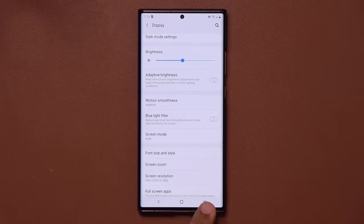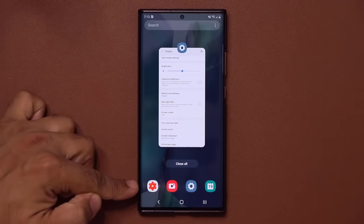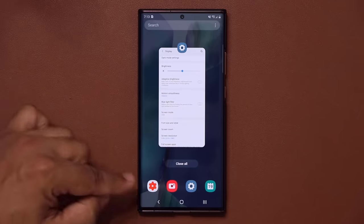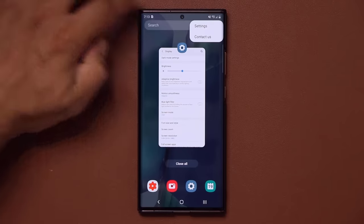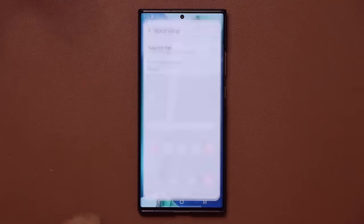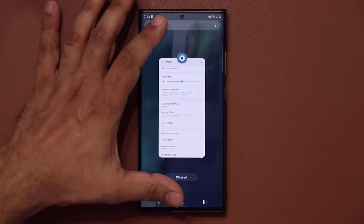When you tap the recents button, at the bottom you'll see suggested applications that pop up based on need. If you want to disable these, tap the options button, go to settings, and choose 'Stop suggested applications.' Now when you open recents, you'll only see your recent apps.